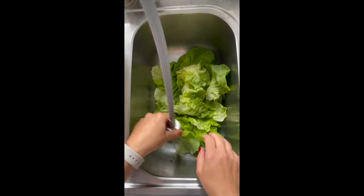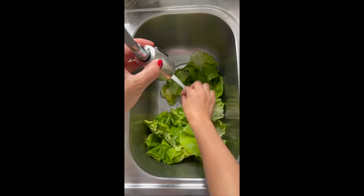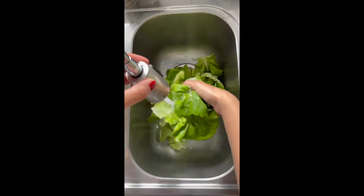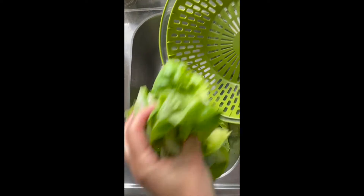I like to do this in a sink where I have lots of space to kind of move them around. First, I want to make sure that I've washed off any of the bits of the roots or the soil that have come off. I basically want to rinse all of the leaves individually as much as possible.